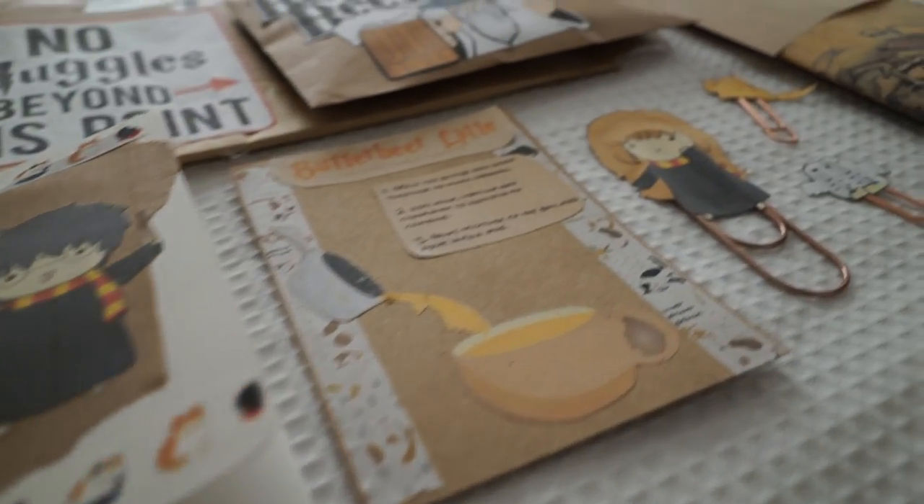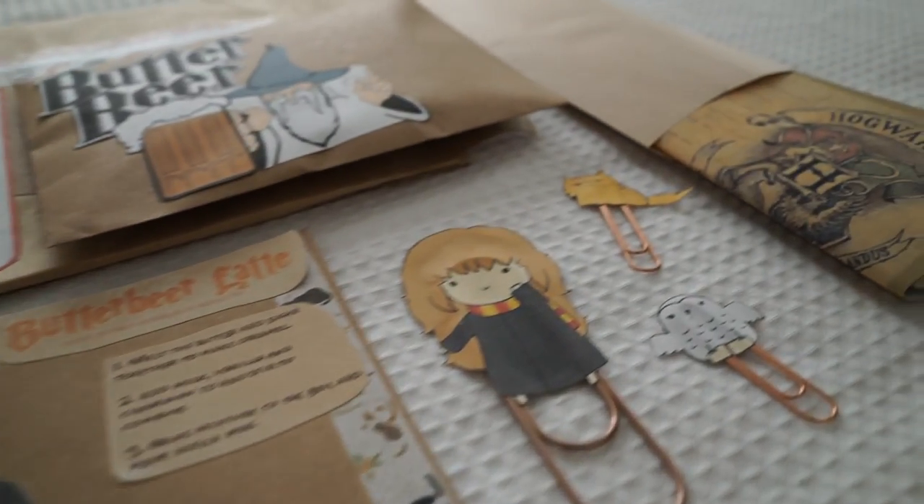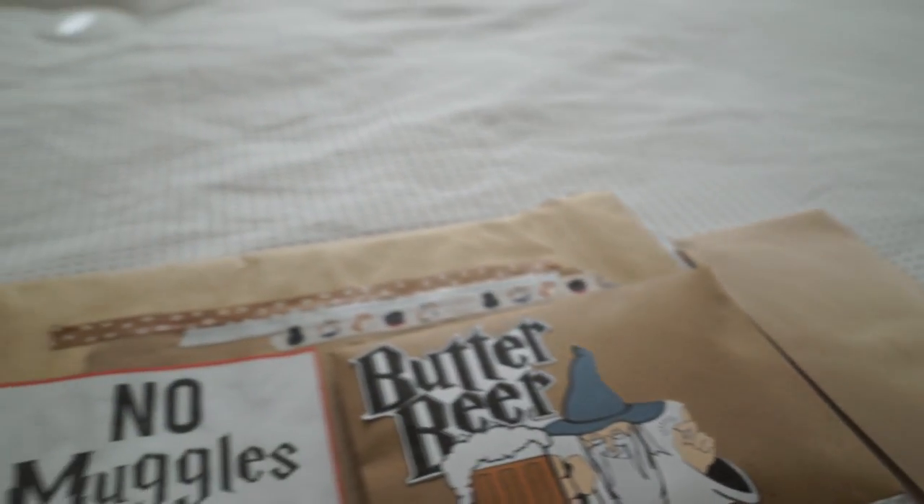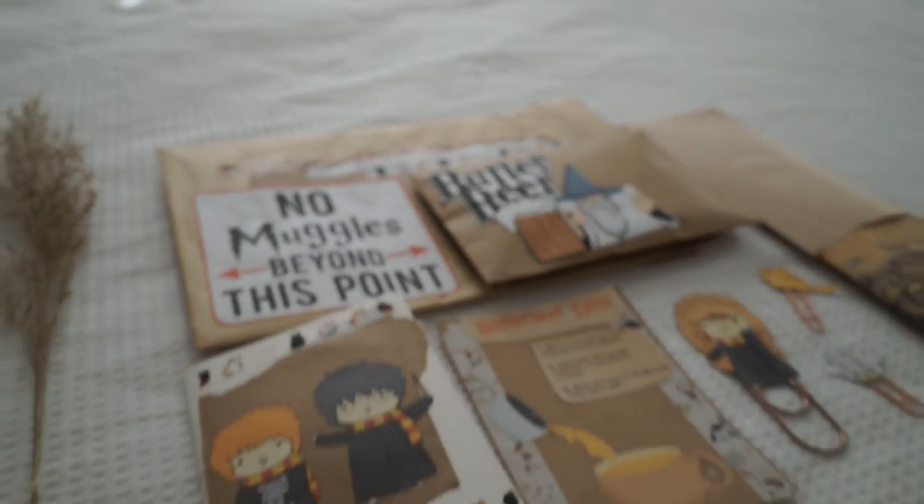Hi guys and welcome back to my channel. Today I'm going to be showing you how I made these cute adorable Harry Potter themed pen pal crafts, and I'm going to guide you through each step of the way.